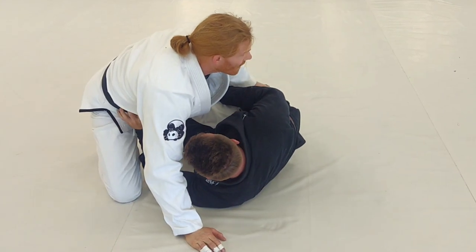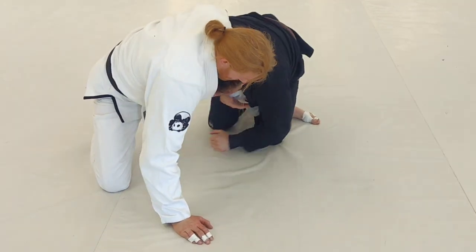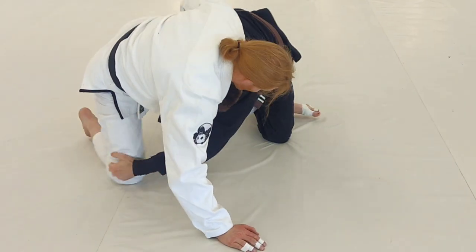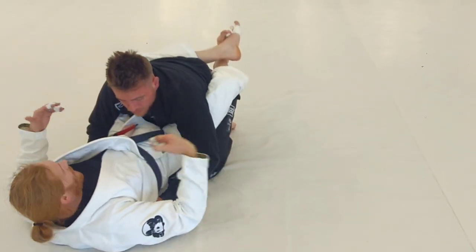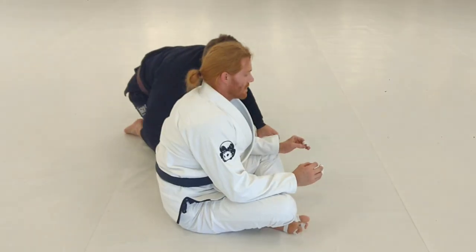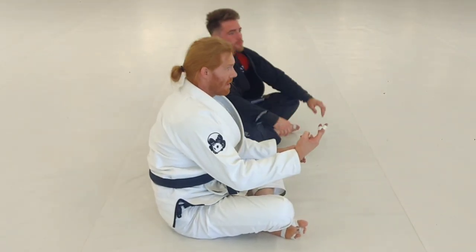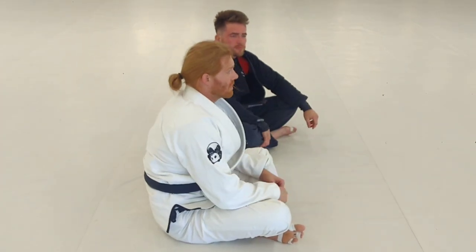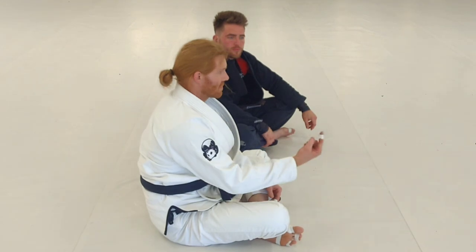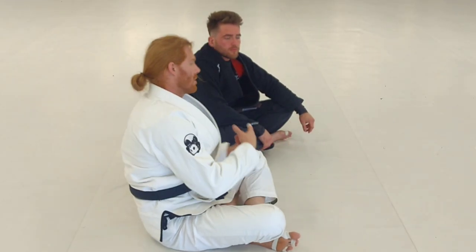He turns his knees into me, coming in here. He's going to come up for the single leg, grabs the double, picks me down. I go back in my closed guard and I start the sequence over. So I'm getting to work a scissor sweep and my mount attack. He's getting to work a mount escape plus coming up for points with a single leg. So you're getting like four different things in one sequence.